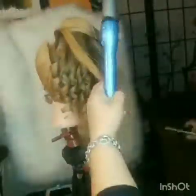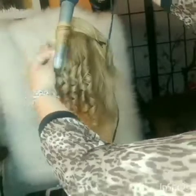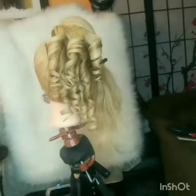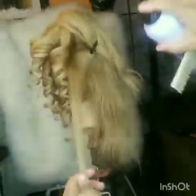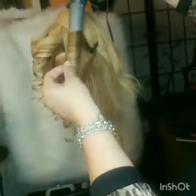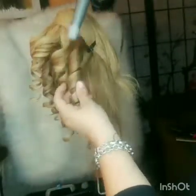Here I'm just continuing the same steps — hairspray, comb it, and then curl it. Make sure you put a lot of hairspray; this is what's gonna make the curl last longer and look tighter. If I didn't use the extensions you could see right where her real hair ends.